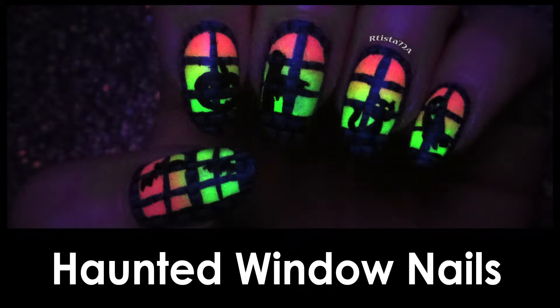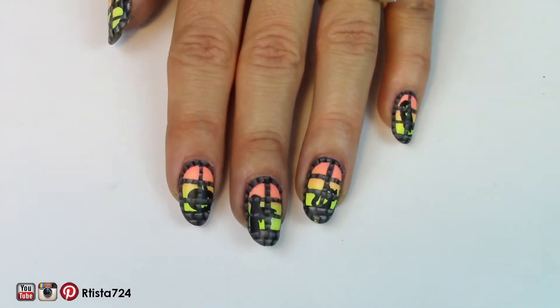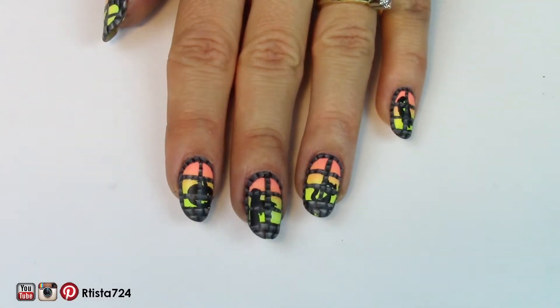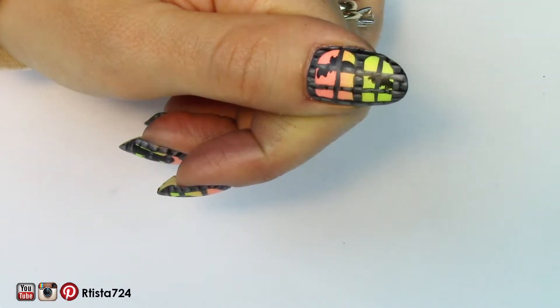Hey everyone! I'm back for another nail tutorial and this is a haunted window nail design. I originally wanted it to glow in the dark, but the paint wasn't strong enough, so it glows under a black light at least, which I thought was pretty cool. I was hoping the windows would look a little bit like castle windows.